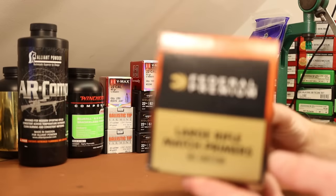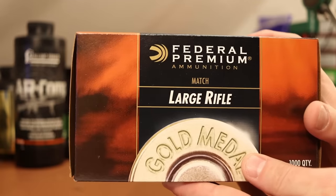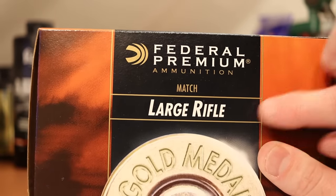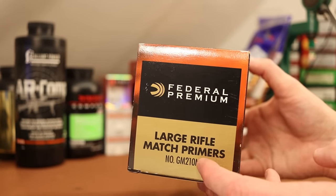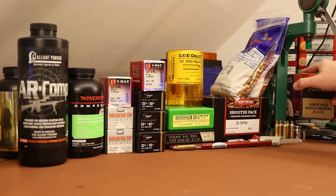For primers, I'm planning to start with Federal GM210Ms — the Federal Gold Medal Match primers. 22-250 does use large rifle primers. These are excellent primers, and we're not going to switch to anything else unless we come up with a reason to do so.